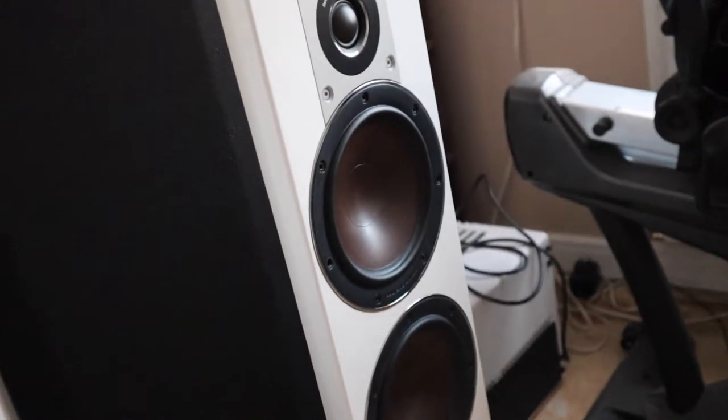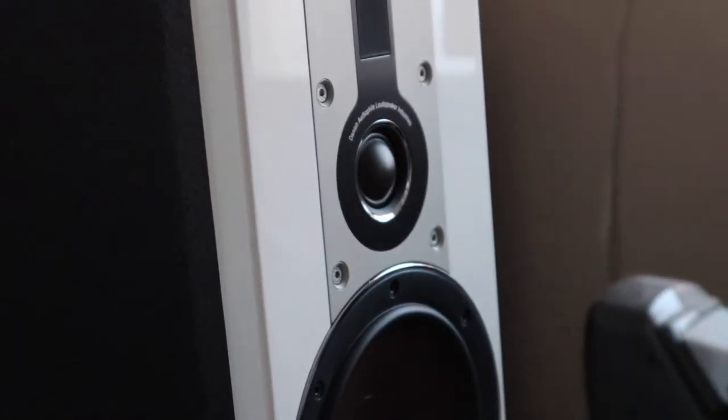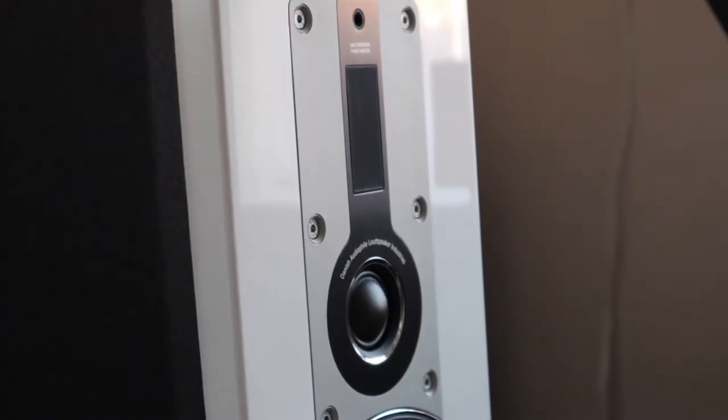The first thing I would like to talk about is the design and the unique features of these speakers. I think they're well designed and quite simplistic. The two things that make them quite unique would be the drivers — they're made out of a wood colour which is quite distinctive to DALI — and also the hybrid tweeter module, which is quite unique and not many other brands do that.